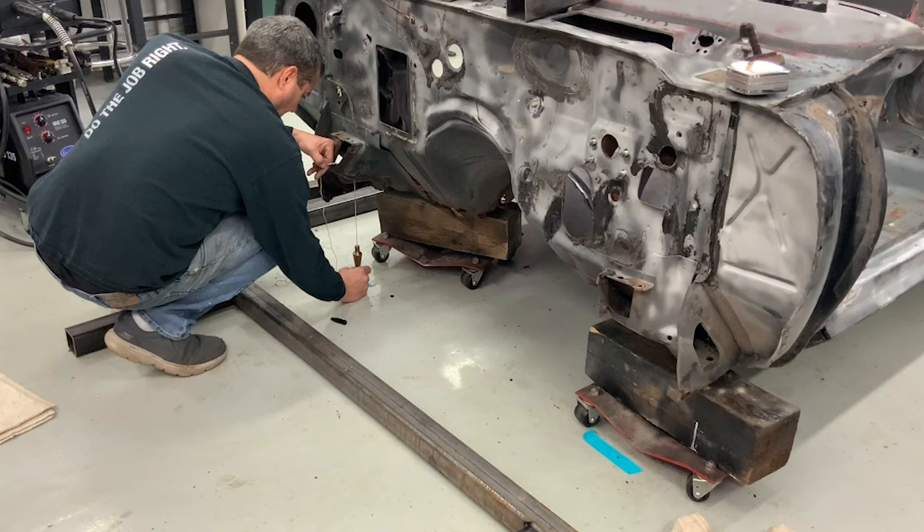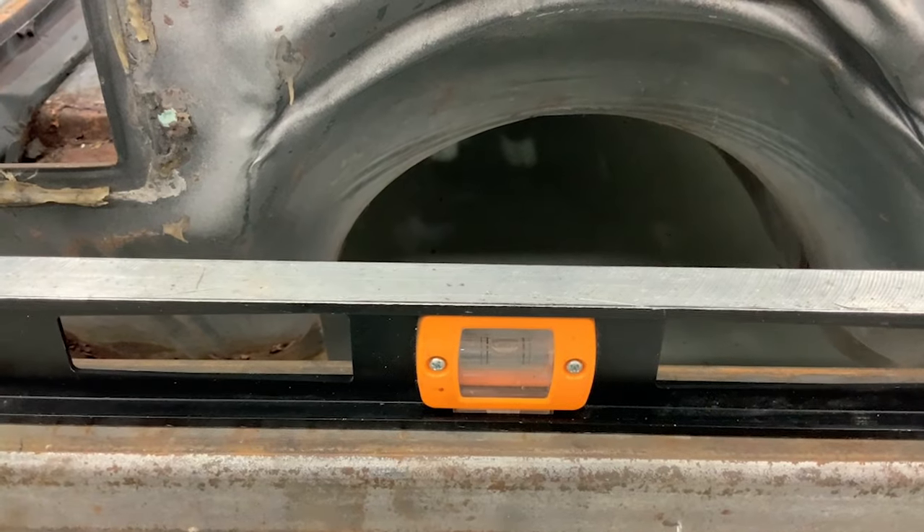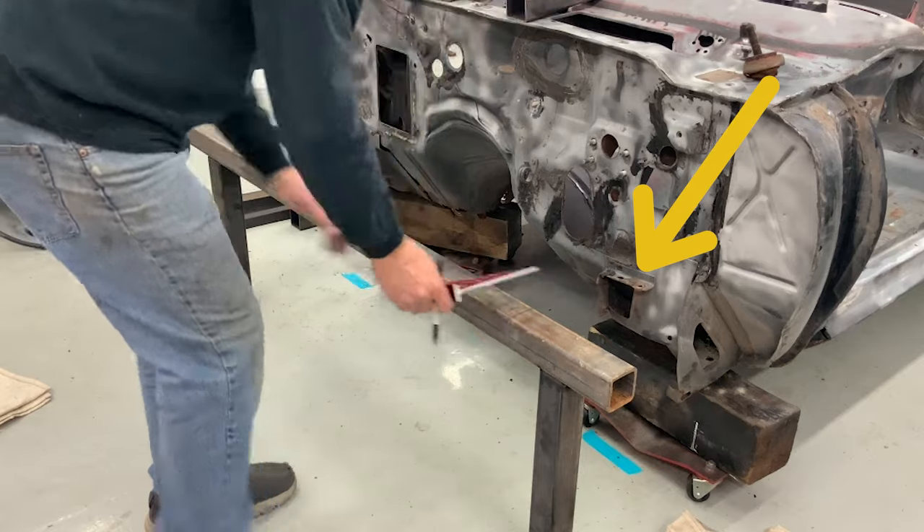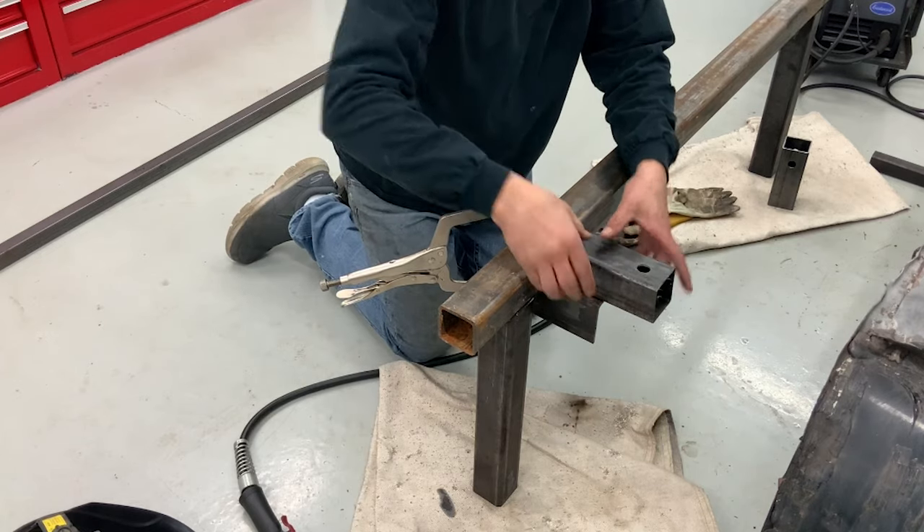To get the car where I want it to sit, I make sure it's level then take measurements for the jig. I'm mounting this to the original subframe mounts since they are boxed and have enough structure to hold the weight of the car.